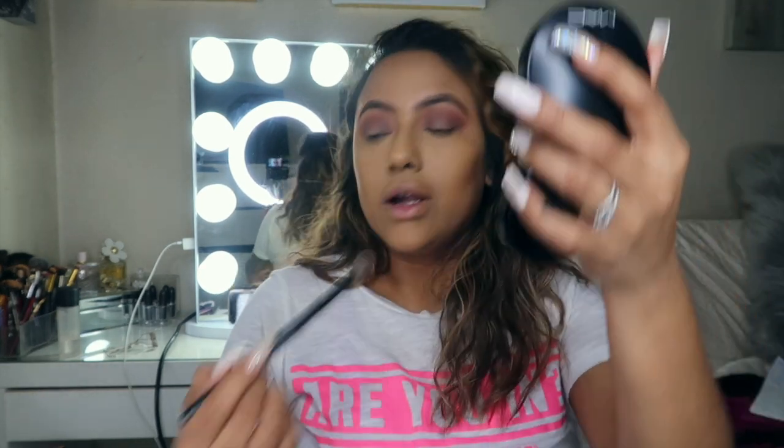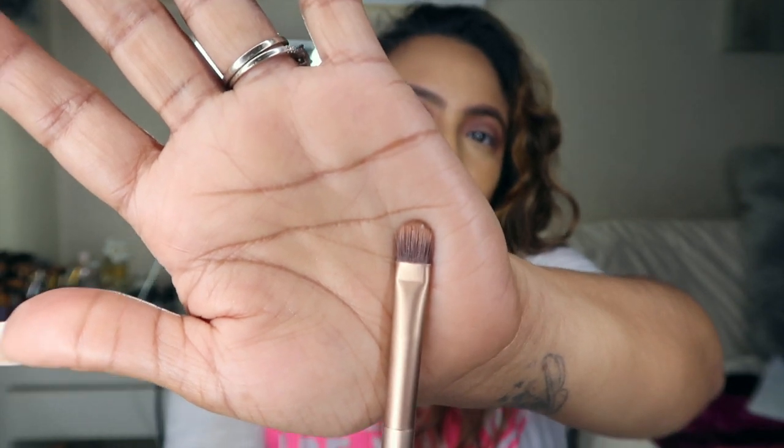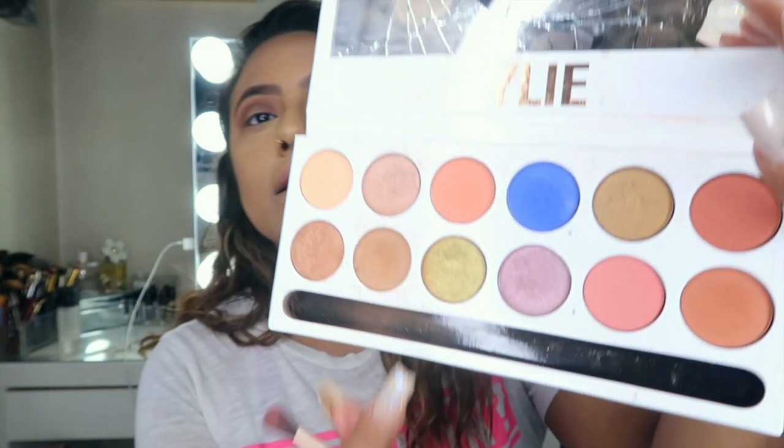Now what we're going to do is go in with a synthetic brush. We're going to use our Kylie palette and use this color right here.